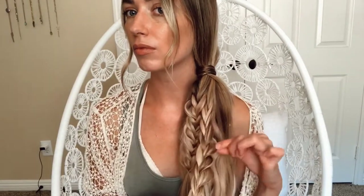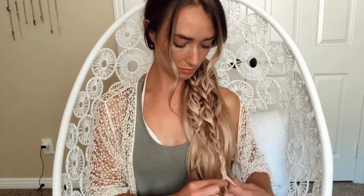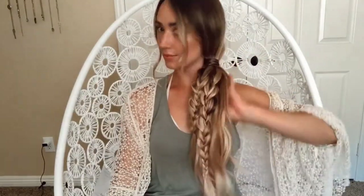Feel free to pancake your braid as much as you'd like — the bigger it is, the more boho it looks. Next, grab a small section of hair and do a three-strand braid all the way down. I'm making this braid a little bit longer than the first just to add some dimension — totally optional. Go ahead and tie this off with a clear elastic, and feel free to pancake and detail it more. When you're all done, don't forget to add your favorite hat and show off your boho braids!